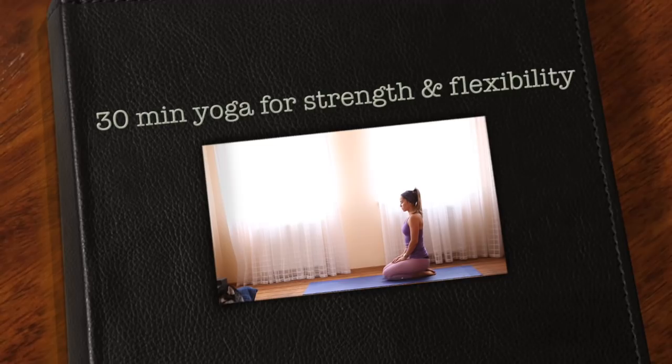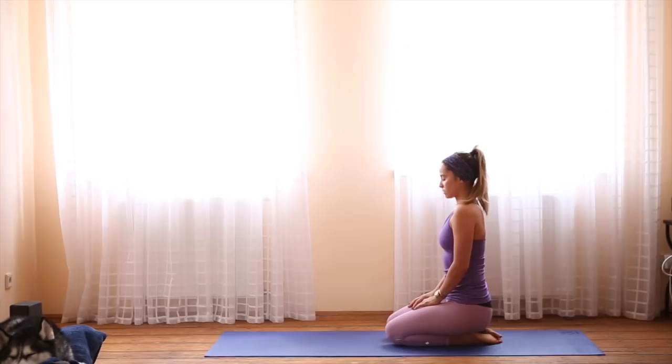Begin in a comfortable seated position on your yoga mat. Sit tall. Draw your shoulder blades toward one another for broad collarbones. And as you exhale, feel your shoulders relax away from your ears. Close your eyes. Close your mouth. And begin to breathe in and out through your nose.